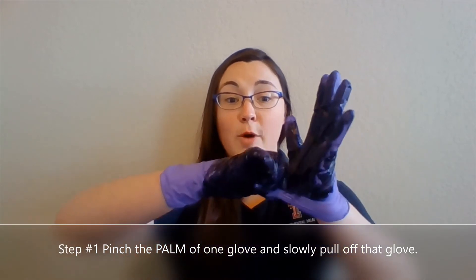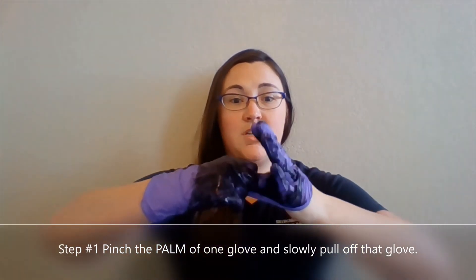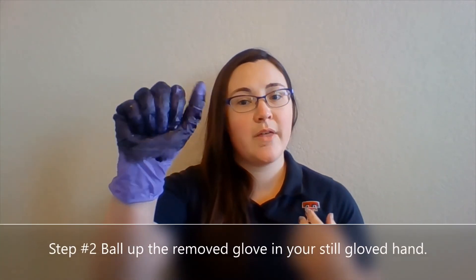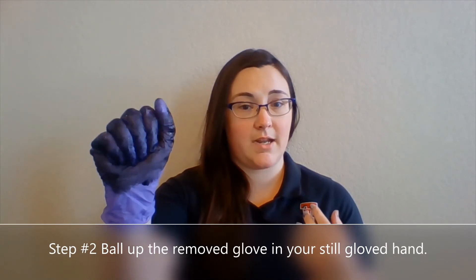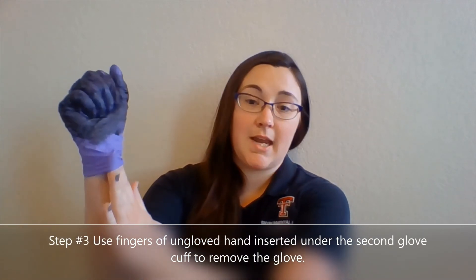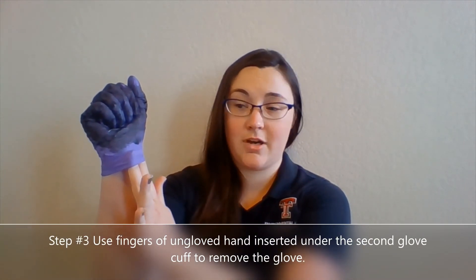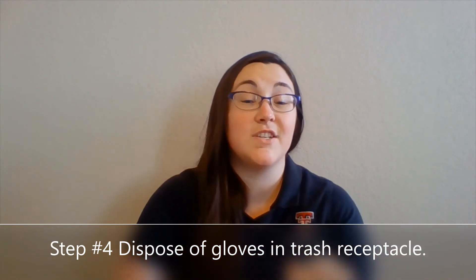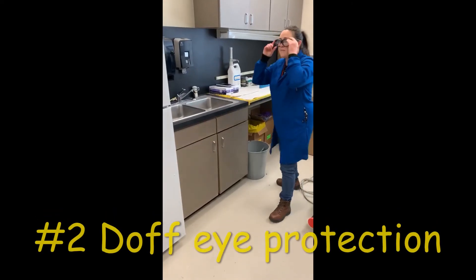You want to pinch the palm of one of your gloves. You never want to go from the very bottom because then you'll touch your skin. Pull off that first glove slowly — otherwise you're going to aerosolize whatever contaminants happen to be on your glove. Bottle that glove up in your still-gloved hand. I call this clean hand, dirty hand. Take your clean hand and slide it underneath the cuff of your other glove, then pull that one off inside out as well. Dispose of your gloves into a trash receptacle.